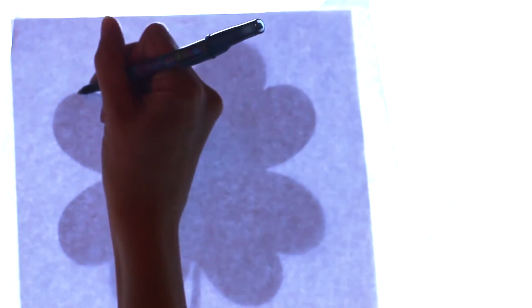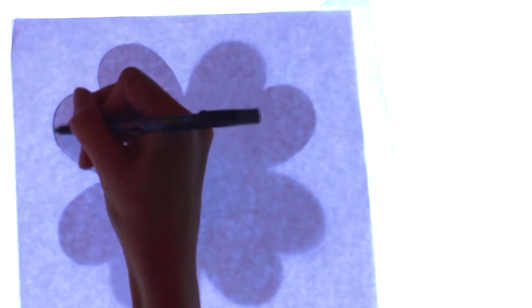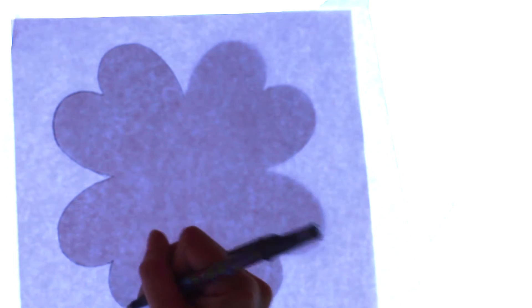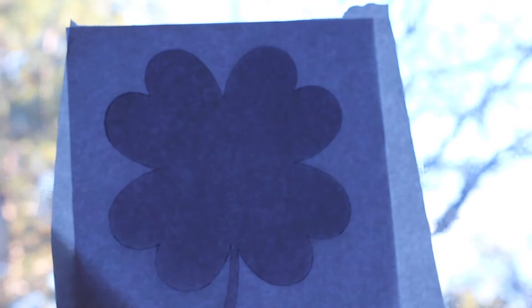Then take a pen or a pencil and carefully trace around all the edges of the four leaf clover. Once you're done with that, you can carefully remove the freezer paper from the window.